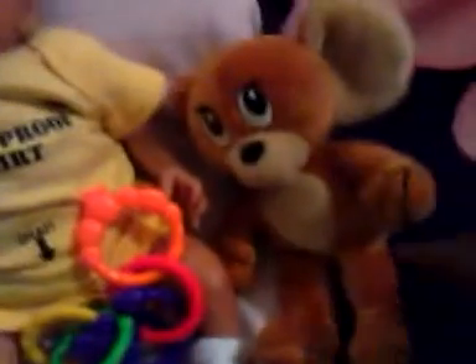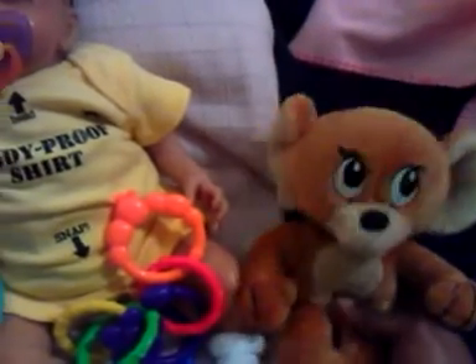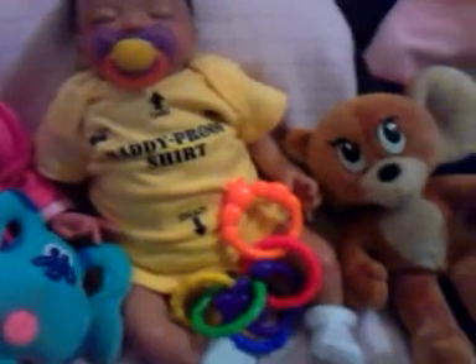This little toy right here, I've been having this toy for about 12, 13 years. It belonged to my son, so I've just been holding on to it. I thought it was so cute.